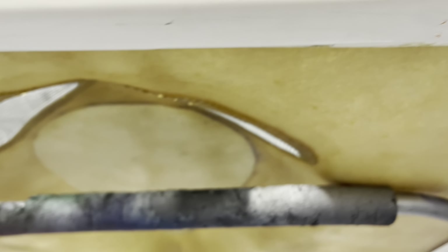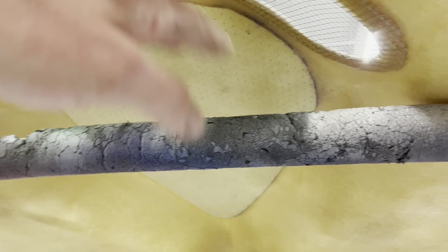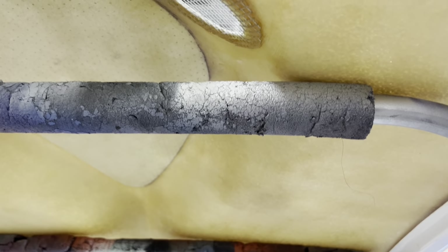We're gonna do it just like the Ford factory race cars were. All of this, the raw fiberglass-looking stuff, is gonna be flat black, and all the trim is gonna be the body color — and it's done beautifully.